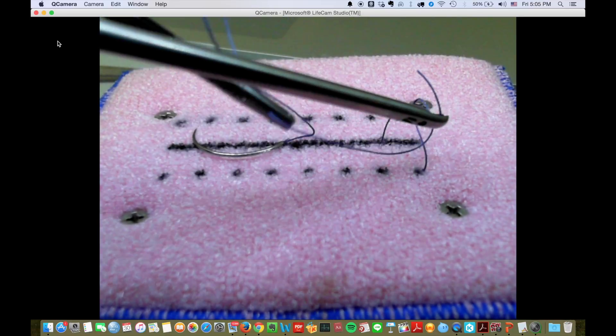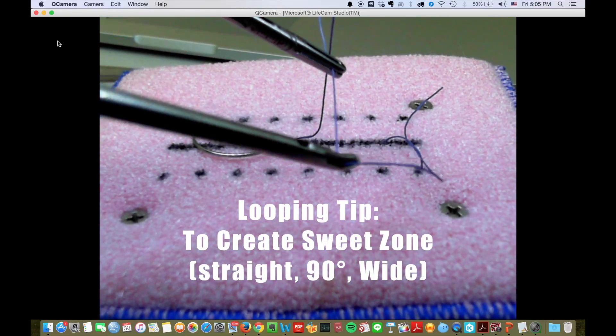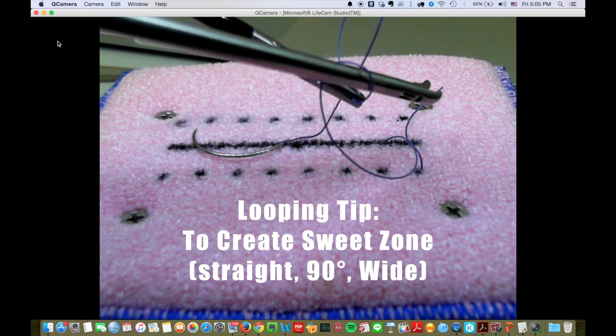To prevent the loop from slipping, once again maintain a straight 90-degree and wide-enough zone — that is the sweet zone.